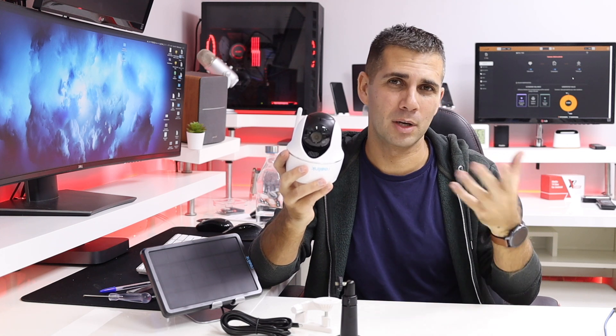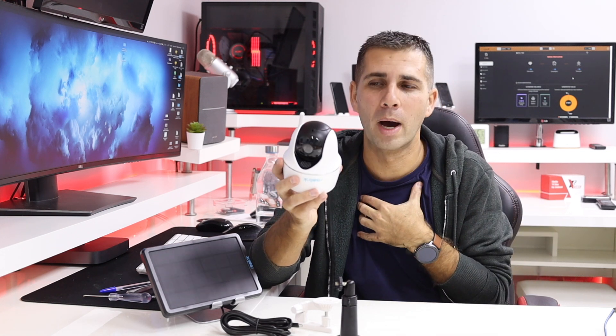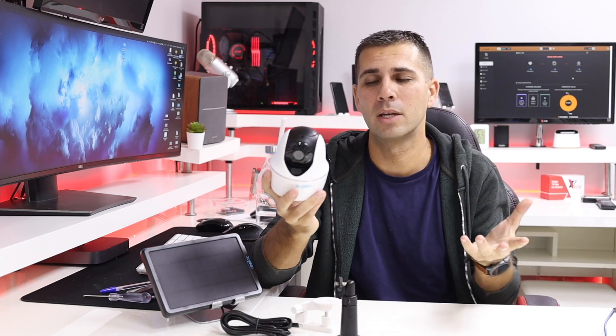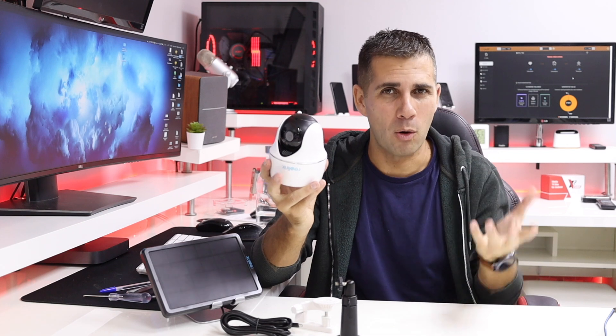The first way is via micro USB cable to any power adapter — like the ones we use for our mobile phones. So it's very easy, and we can connect it anywhere we want. The second way is to connect a power bank.